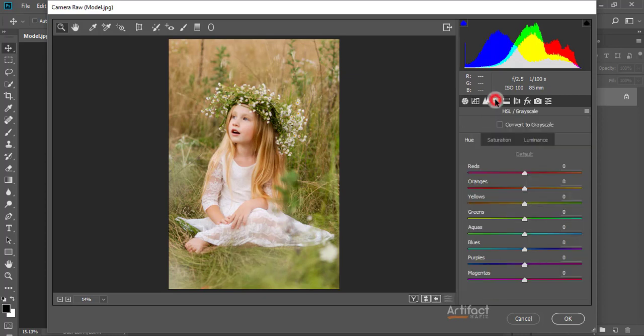Now I'm going to Hue, Saturation, and Luminance. On Saturation, I am increasing the yellow a little bit, decreasing the green a little bit, and taking the oranges around 14.